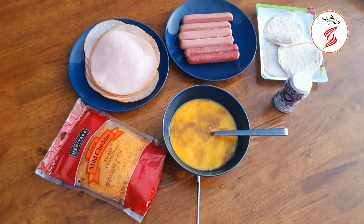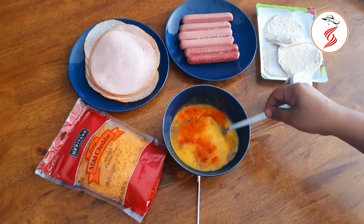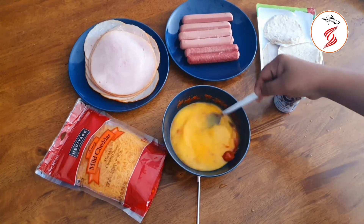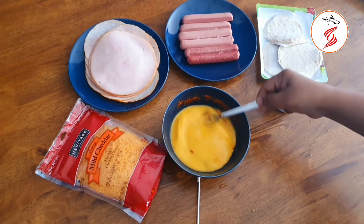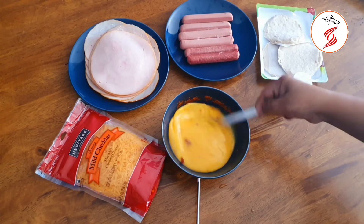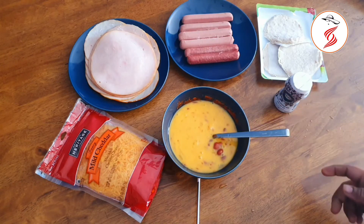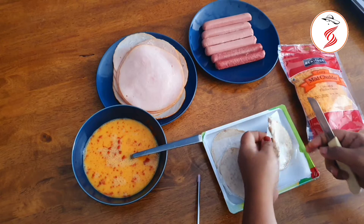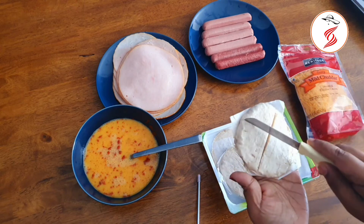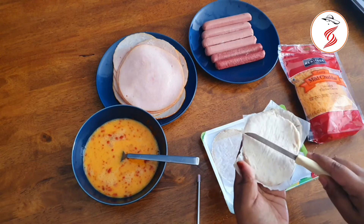A little flour and chili powder. I will add the chicken. You can add 1 teaspoon of chili powder, salt and pepper.